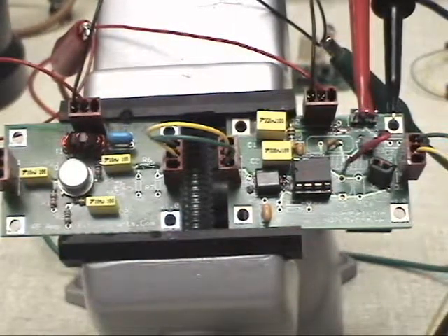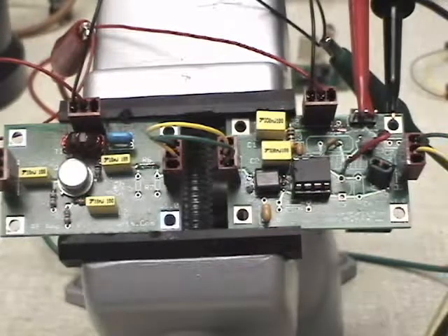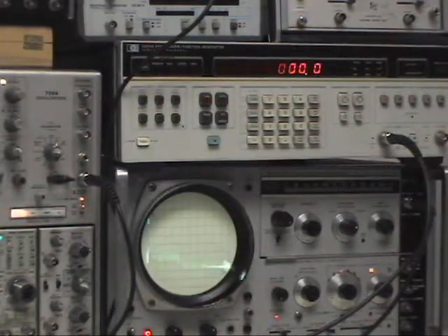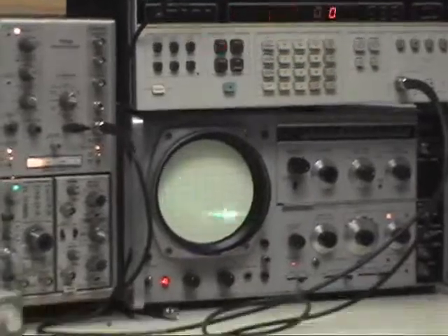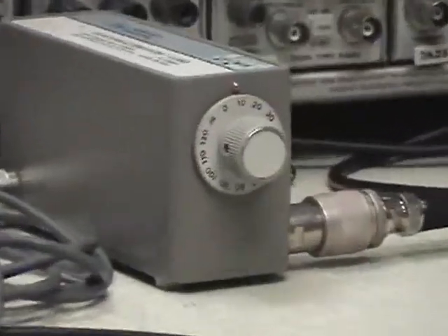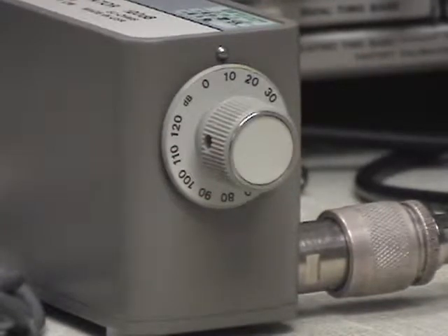We have our RF amplifier hooked into the mixer board, all powered up. We're using a Hewlett Packard HP 3325A function generator as the RF source, set at 14.2 megahertz. Its output is at an amplitude of minus 40 dBm, and that goes into a Hewlett Packard step attenuator. We've added 10 dB of attenuation, so we're actually putting minus 50 dBm into the RF board.